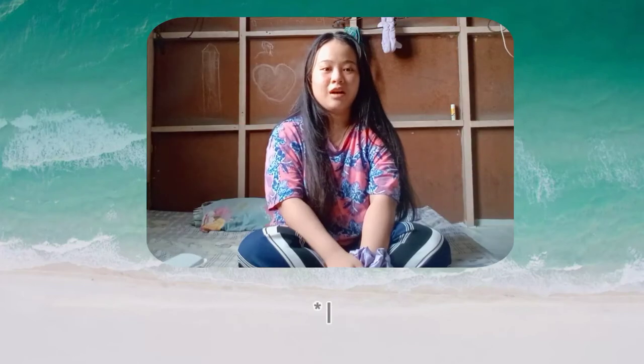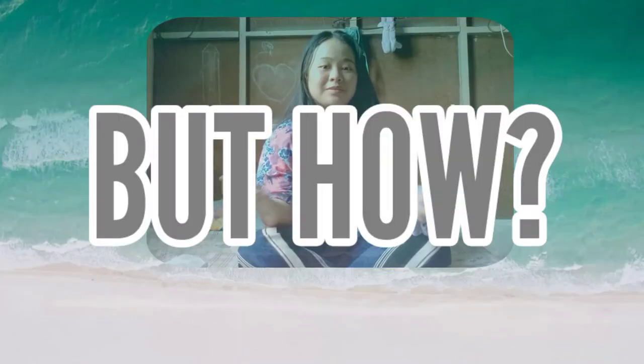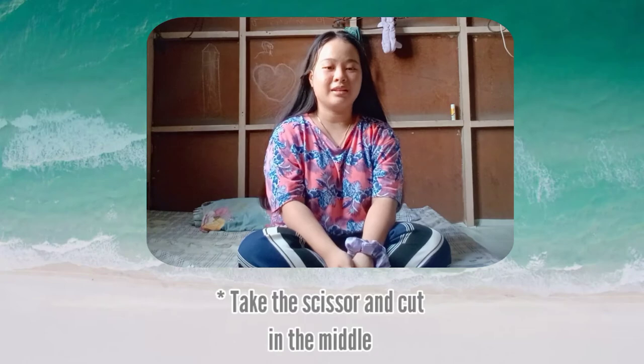If you have done the right amount of allowance, you can cut it. Take the scissor and cut it in the middle, like this.